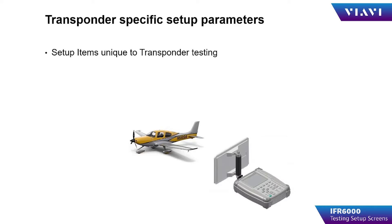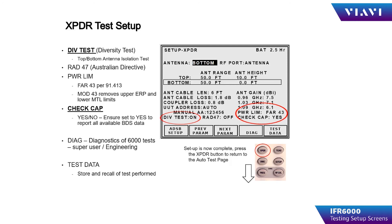Items unique to transponder testing include diversity testing. If the transponder you're testing is a diversity type transponder, place this in the ON condition. If it is only a single channel, place it in the OFF condition. RAD 47 is an Australian directive that changes power, frequency, and MTL levels, and of course it's only used in Australia.